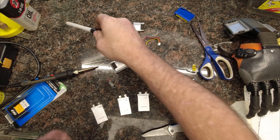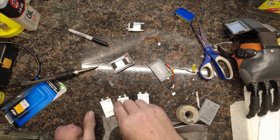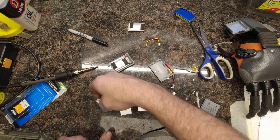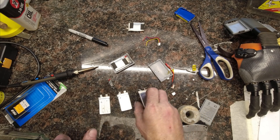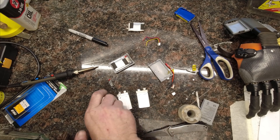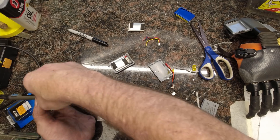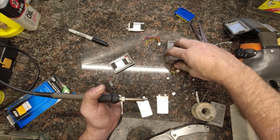When we look at all these cells, you'll see that each one is the same. On the back where they have the date code, it's negative, positive, negative, positive. Just make sure all the polarities are all the same. Since they already have solder on one side, I'm going to use that as a starting point.